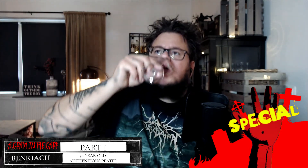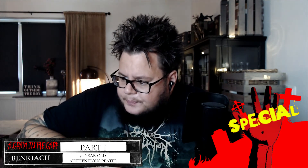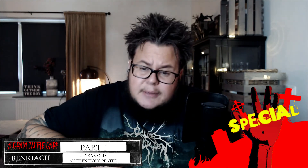Seriously — if I had the money for this, I would definitely buy a bottle. Here in Sweden I think it costs around 6100 Swedish kronor, which would be around 600 euros. So it's not cheap — probably the most expensive bottle I have reviewed on my channel so far. But wow, this is something.